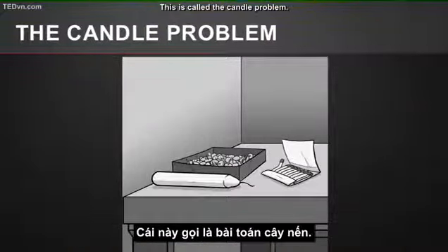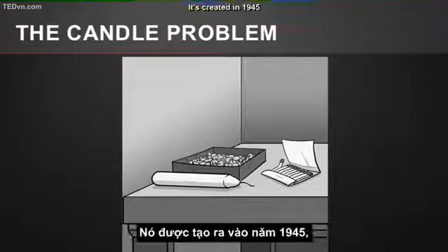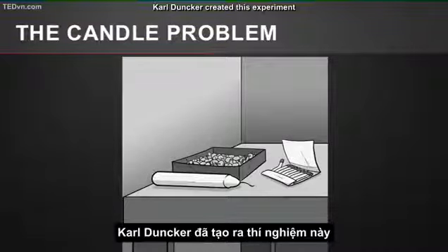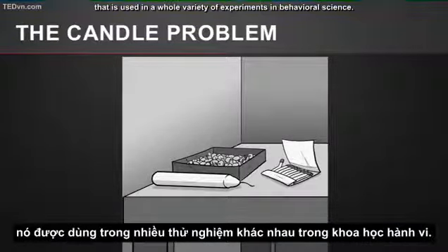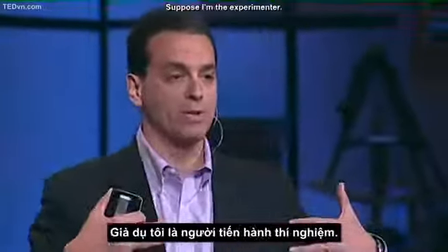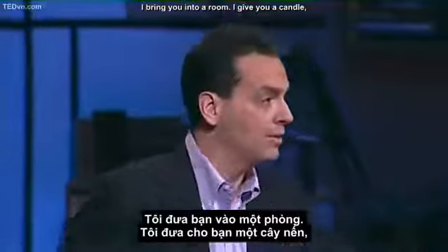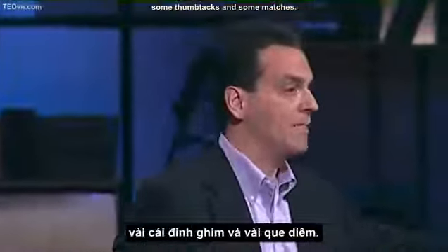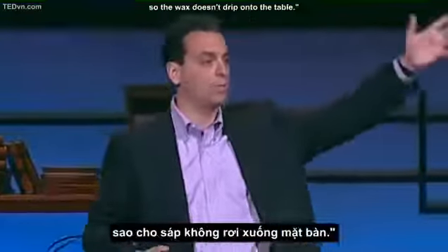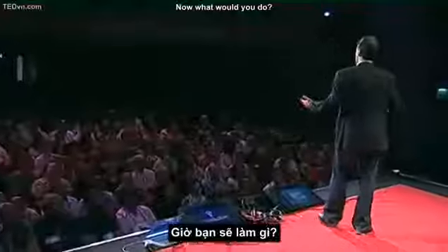This is called the candle problem. Some of you might have seen this before. It was created in 1945 by a psychologist named Carl Dunker. Carl Dunker created this experiment that's used in a whole variety of experiments in behavioral science. Here's how it works. Suppose I'm the experimenter. I bring you into a room. I give you a candle, some thumbtacks, and some matches. And I say to you, your job is to attach the candle to the wall so the wax doesn't drip onto the table. Now, what would you do?